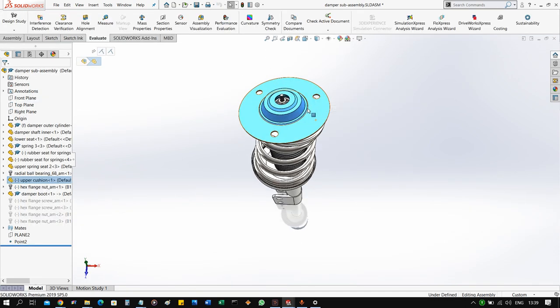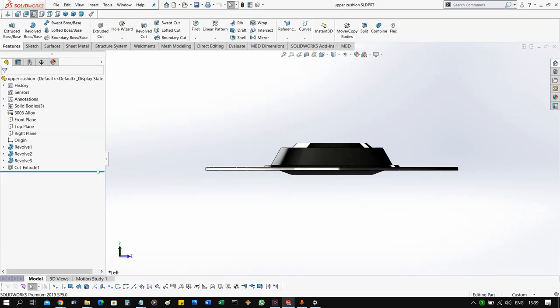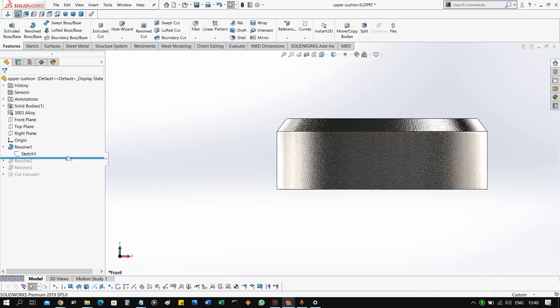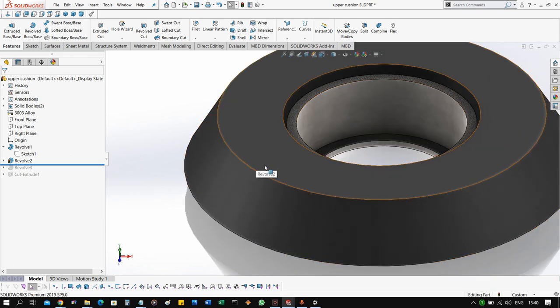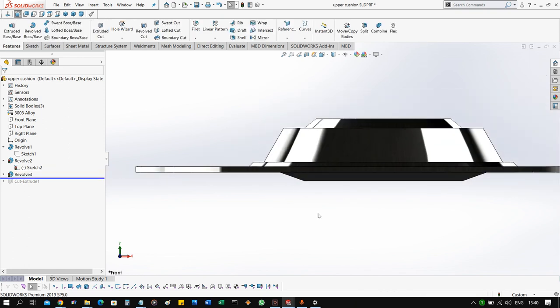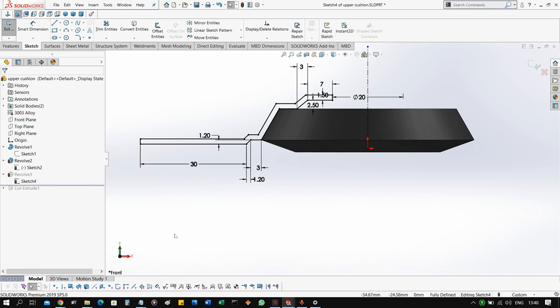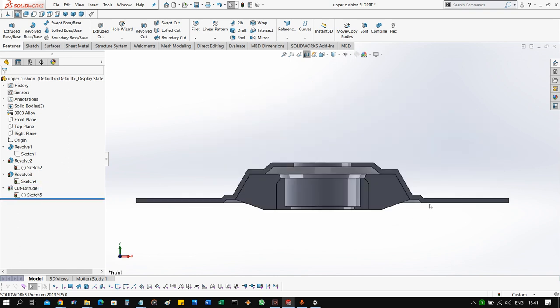The top section of the damper assembly is the upper mount. This is what you see from the top under the hood — where the screws go and where the strut is fixed to the chassis. It is a very simple feature: we start by adding a revolve feature with a certain diameter, some angles and lengths. Then we make another revolve feature around it, because this one is the rubber mounting for flexibility around the upper mount. Finally, on the top we add the holes for the bolts that go to the shell, and you can now see the three different profiles clearly.